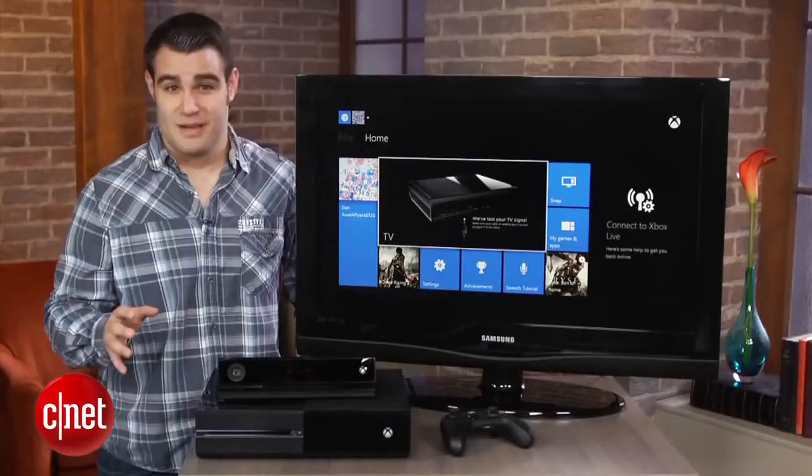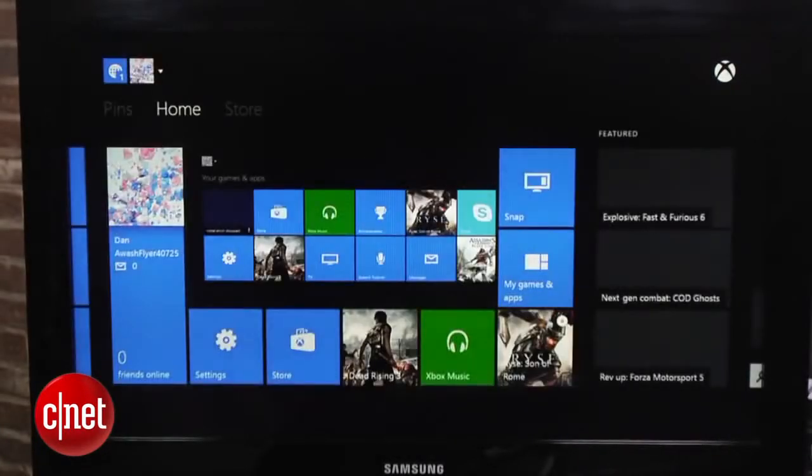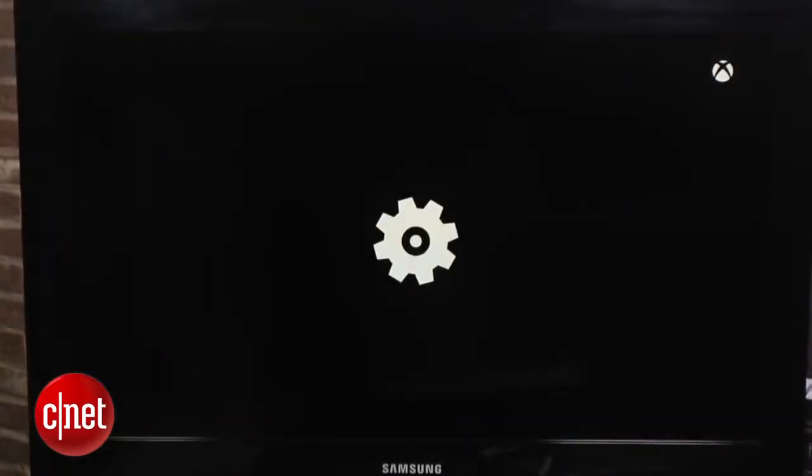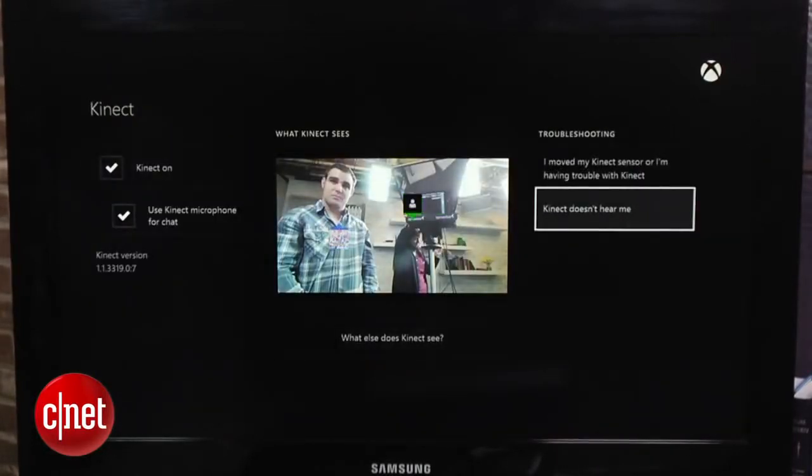Kinect doesn't work all the time, and if you find yourself repeating commands over and over again, enter the settings by clicking on the menu button on the controller. Select Connect and choose 'Connect Doesn't Hear Me.' Follow the instructions on the screen and this will recalibrate your sensor.